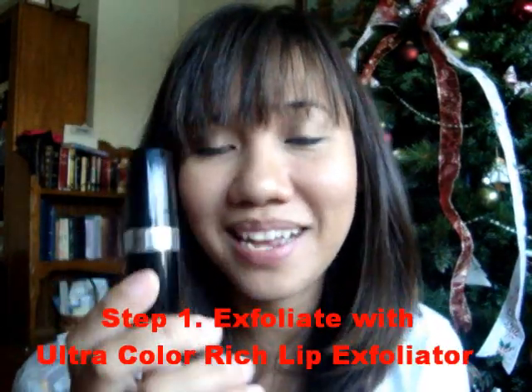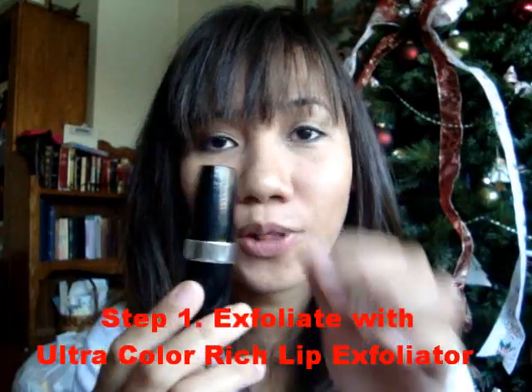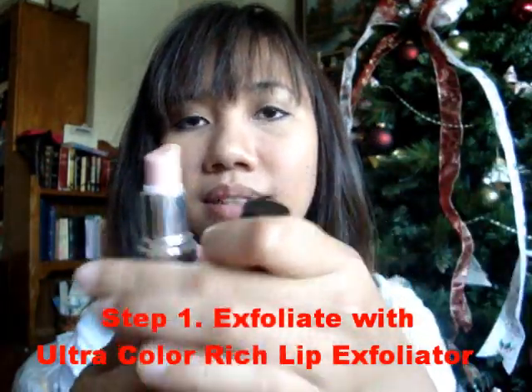The first thing you need to do is to exfoliate your lips. To exfoliate my lips, I'm using Ultra Color Lip Exfoliator and this is how it looks like. Now what I wanted to do is to apply it generously on my lips, just like so.